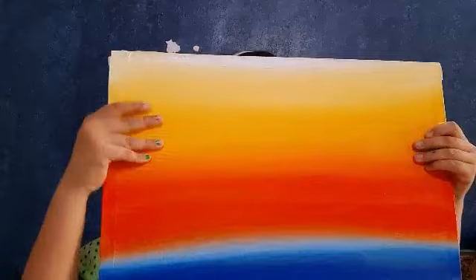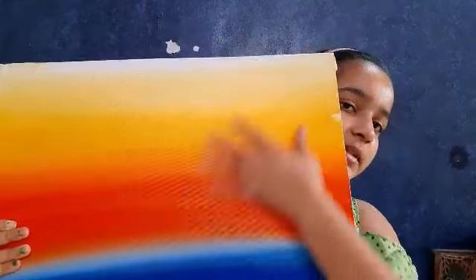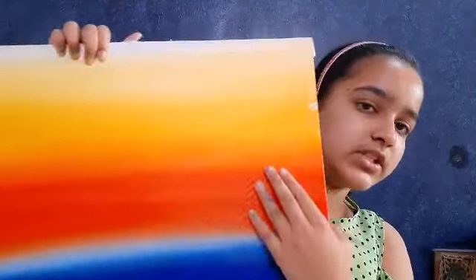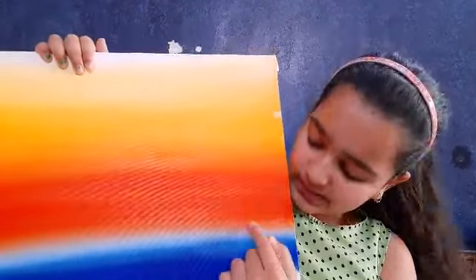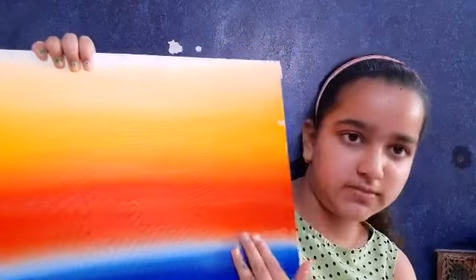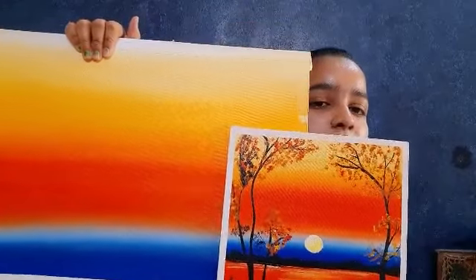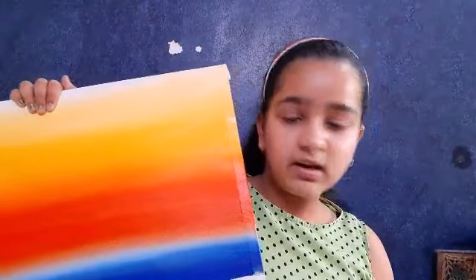The sky part — we have made a yellow, white, orange and blue shading. I have put masking tape on the side, a little bit of masking tape so that it is neat and clean. So without wasting any time, let's get started.